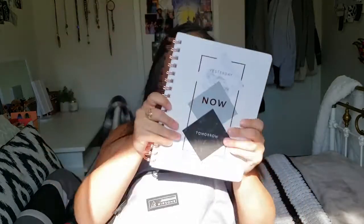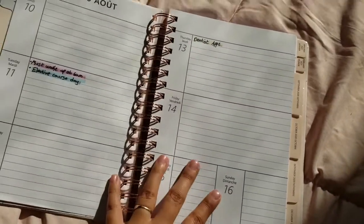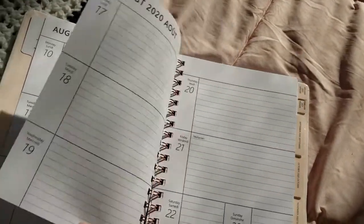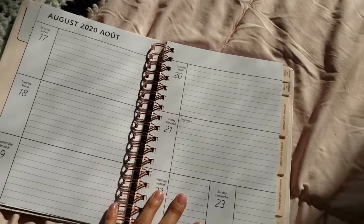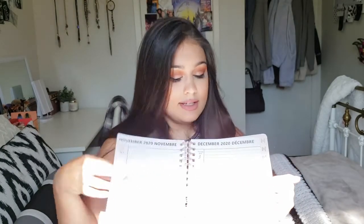The next thing is my planner. This is a 2021 weekly planner. You start at the beginning of the month by writing everything that's happening throughout the month, then turn the page and it's a weekly layout. I'm actually new to planning this year, so I'm really excited to get into the planner community.